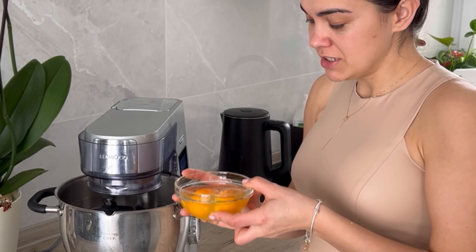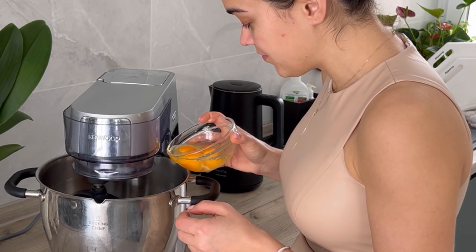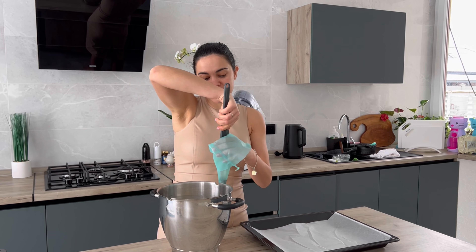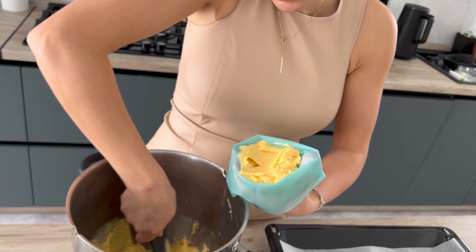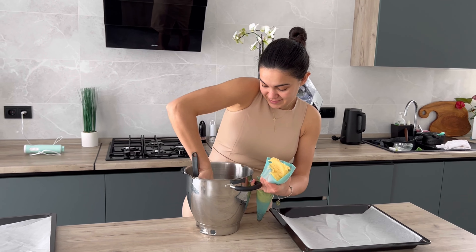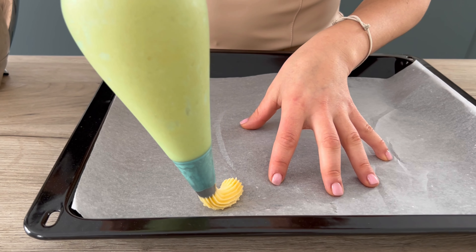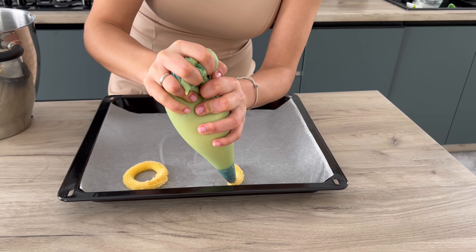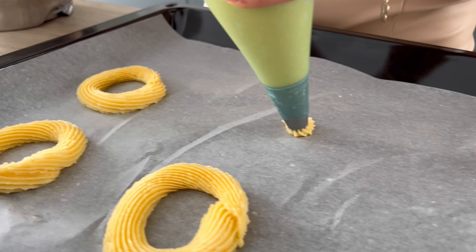Это можно делать обычной насадкой миксера. Лучше добавлять по одному яйцу: одно яйцо добавили, оно смешалось до однородности, потом добавляете следующее — только так. Наше тесто готово. Раньше, чтобы все мои Париж-Бресты были одинаковые, я делала их с помощью формочки — замораживала в формочке, похожей на пончик. Формочек больше нет, поэтому будем делать на глаз. Очень внимательно смотрите: чтобы получить Париж-Брест, нужно сделать кружочек — выдавливаете по кругу. Важно, чтобы толщина по всему кругу была одинаковой. Учитывайте, что они увеличатся в размерах.